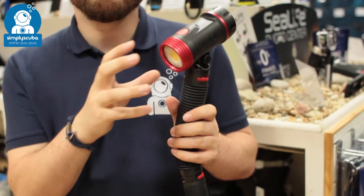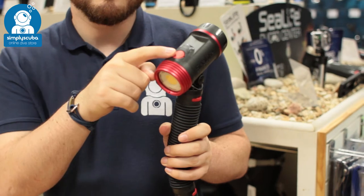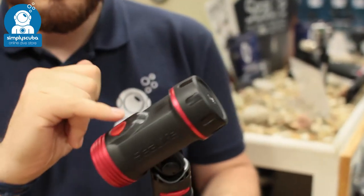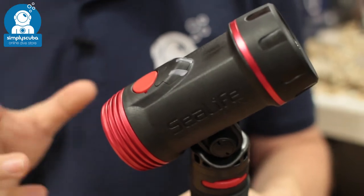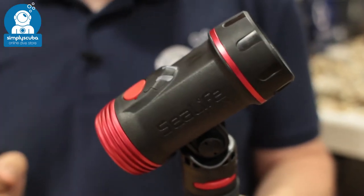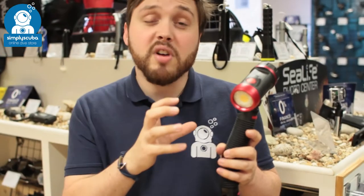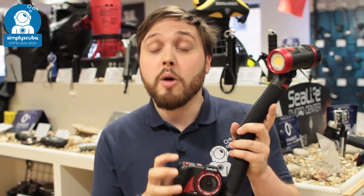The light itself is very bright — 2,500 lumens. It has a single button interface and a battery level indicator. It produces a very bright, clean white light with a rechargeable battery inside. It's a fantastic pairing: that really bright light gives you natural colors in your photos and videos, alongside a small compact camera.